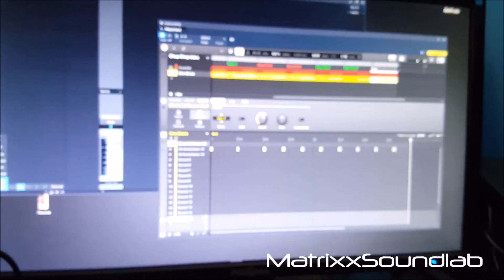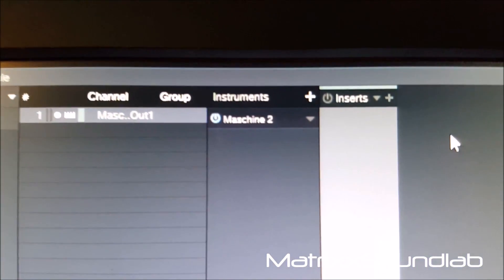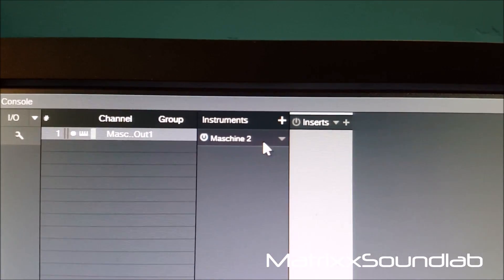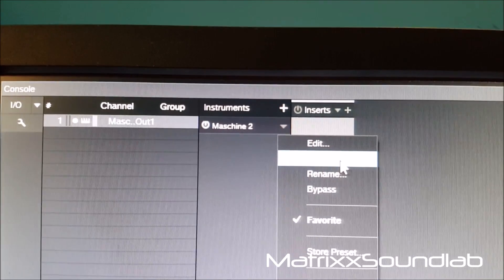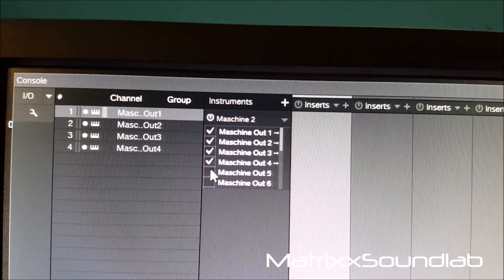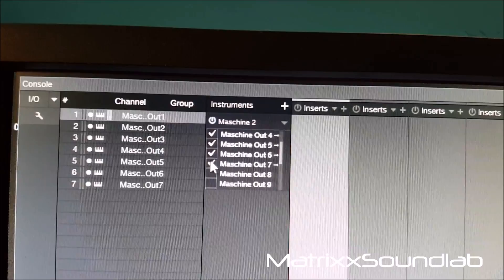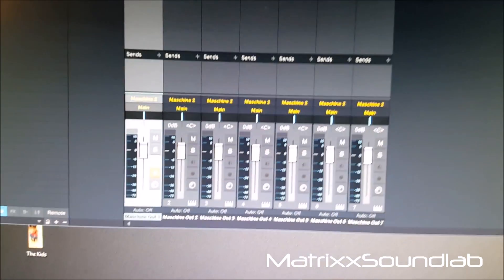I'll go ahead and close the Maschine window. Now if I come up here on track one, you see I have a Maschine instance loaded. If I hit the arrow and expand — boom — now you have all these Maschine outs: two, three, four, five, six, and seven. As I tap them, the additional things pop up there.